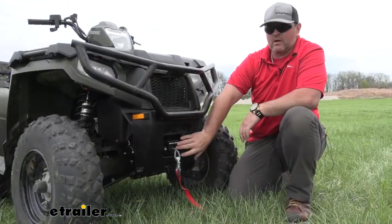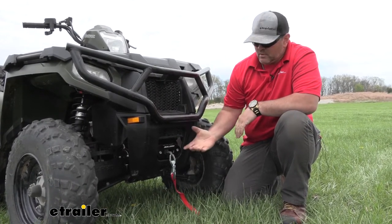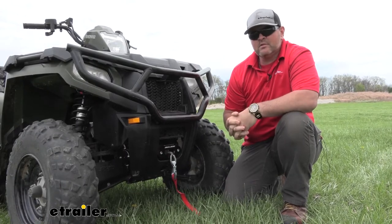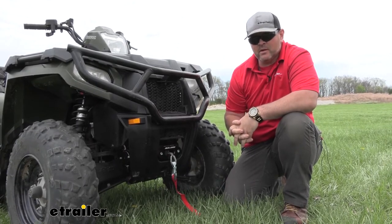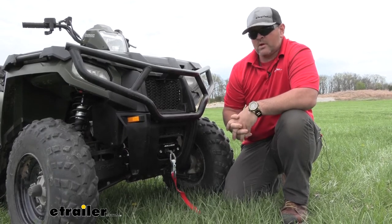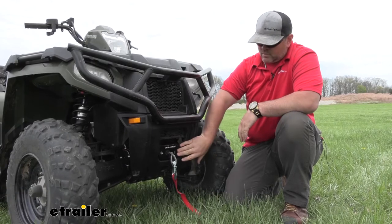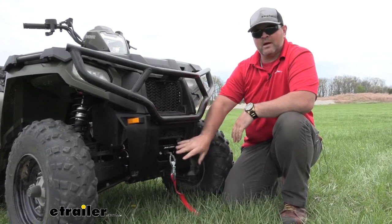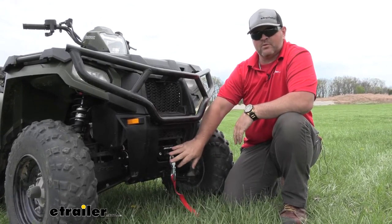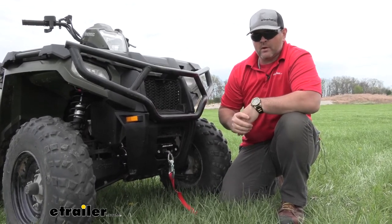That's what our winch looks like when it's installed. You can see it fits very nicely on the front of our ATV. This particular winch is going to have a three-stage planetary gear in it. When you compare that to a worm gear — a worm gear is just a single gear and it only goes one speed — having the three-stage planetary gear allows your drum to move much faster. So whatever you're moving, maybe a tree or pulling yourself out, you're going to be able to move a little bit quicker.